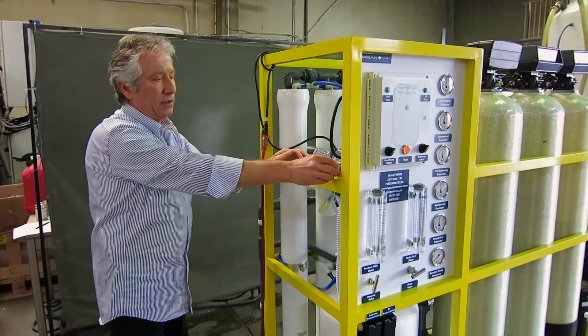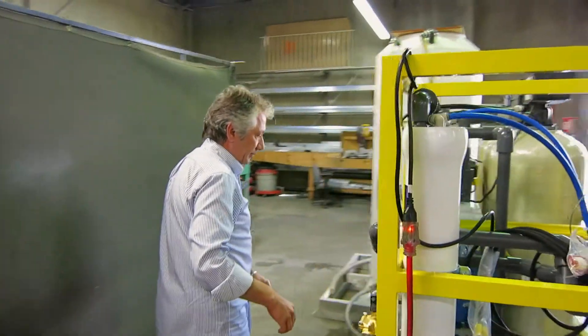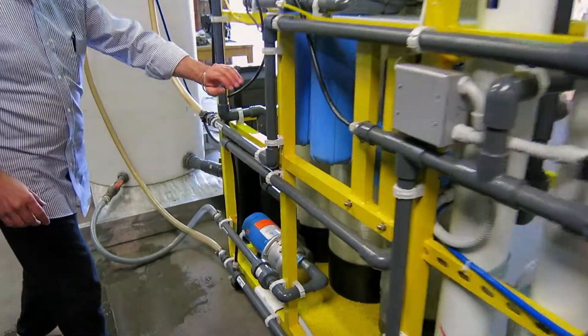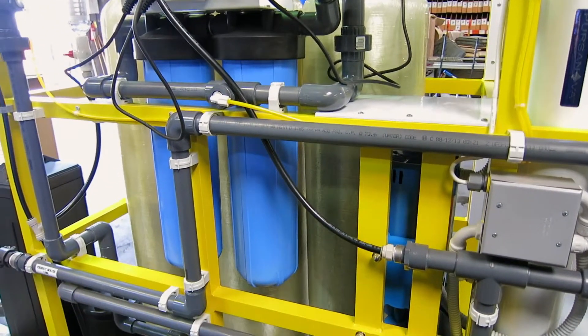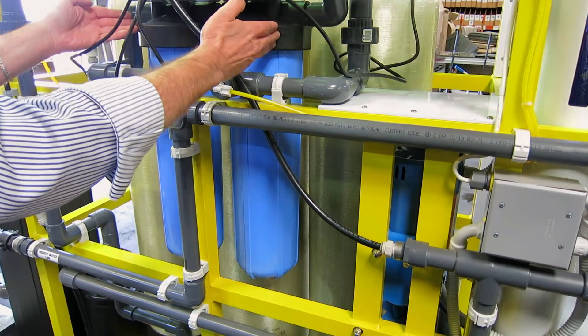Now I'll go to the back and show you what we have. In the back we have the feed pump right there. The water travels through those three major tanks over there and then through the big blue housing.